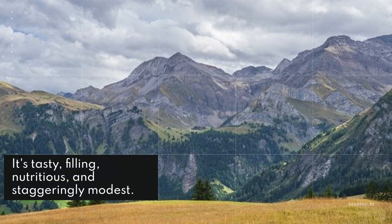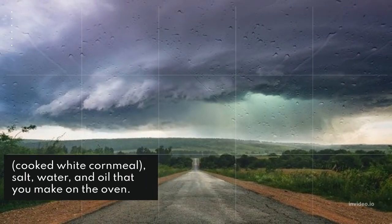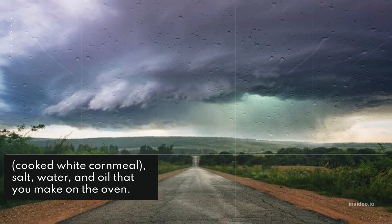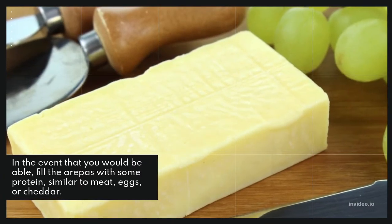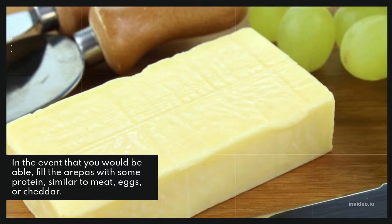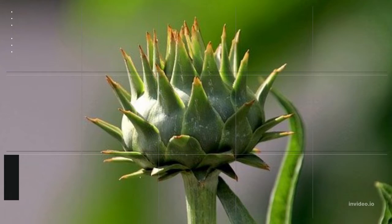Cooked white cornmeal with salt, water, and oil, made on the stovetop. You can fill it out with some protein like meat, eggs, or cheddar to serve.